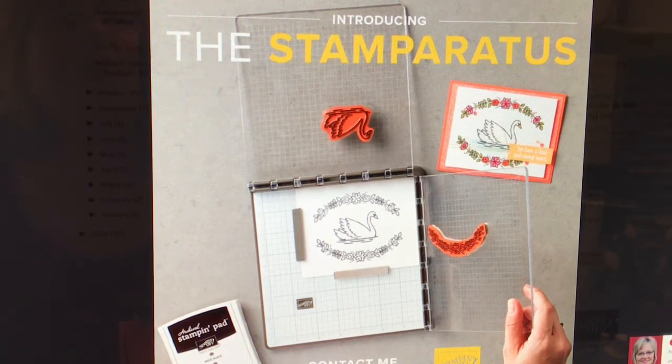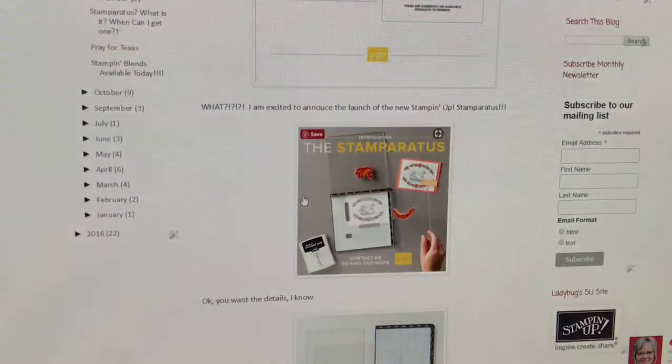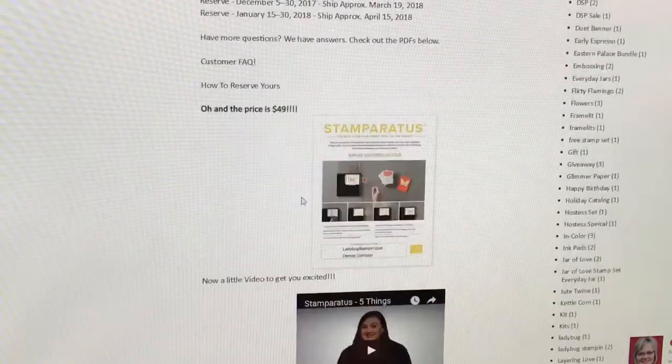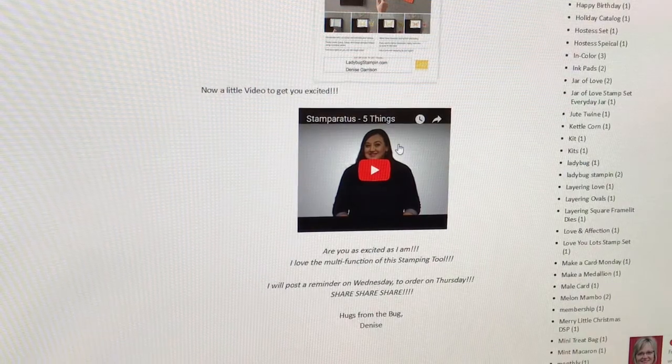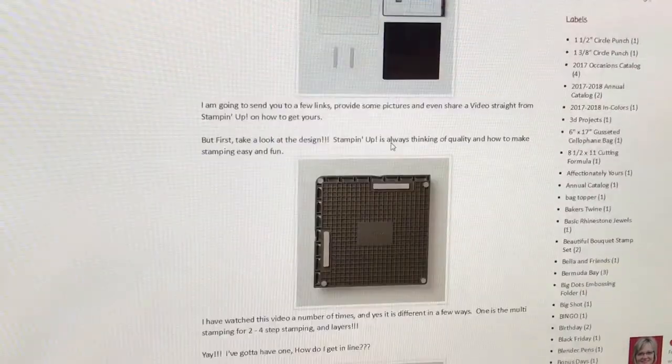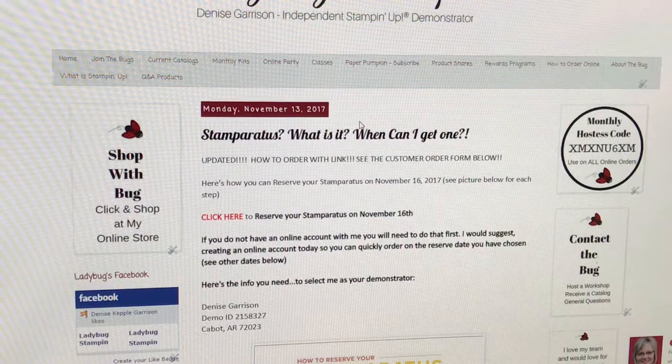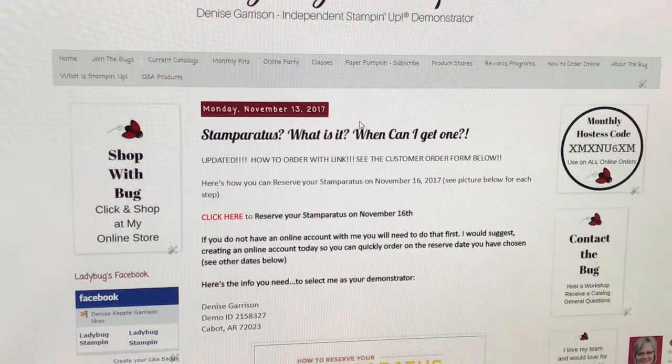You can go to my website and there is a video from Stampin' Up right here. It says 'Five Things to Know About Stamparatus.' It has some details on what you need to do, what it is, how you can get it, and everything else.